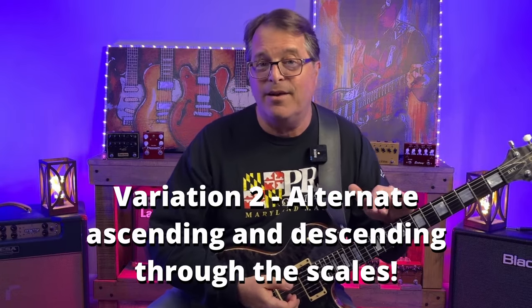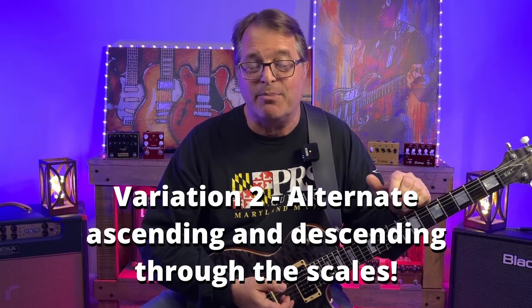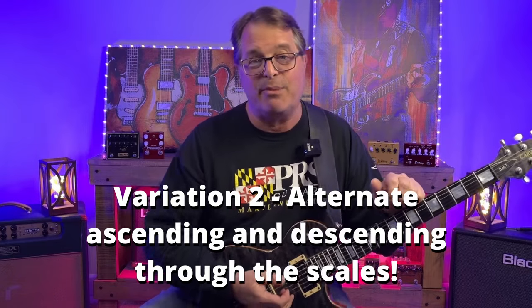Now once we get used to descending through the patterns, we're going to shake things up again. This time we're going to ascend through F sharp minor, descend through D major pentatonic, ascend through A major pentatonic, and then descend through E major pentatonic.